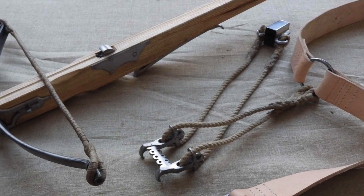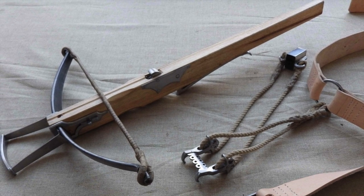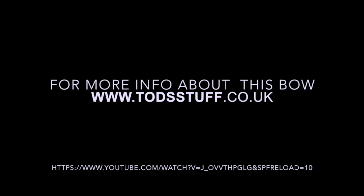Or maybe the bows they used were even more powerful. Anyway, I hope you enjoyed it — I certainly did. See you next time.